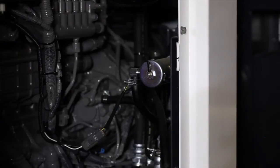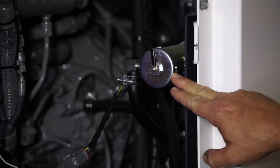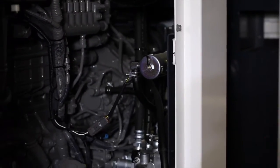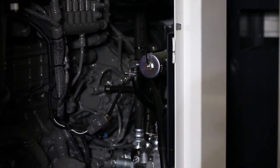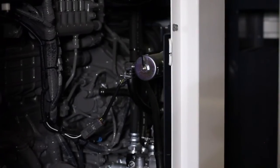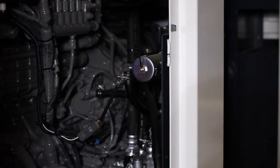All MMD generators have electric fuel pumps. Should you run your unit out of fuel, turn the genset off to save the battery, have it refueled, then turn the key to run. After three minutes it will be safe to restart the unit and have it run normally.